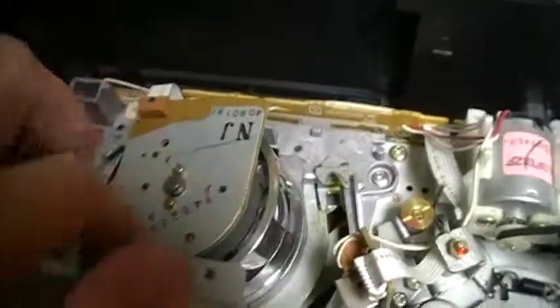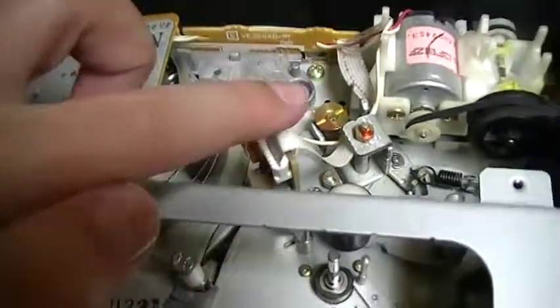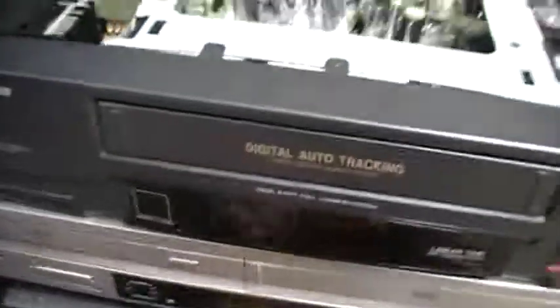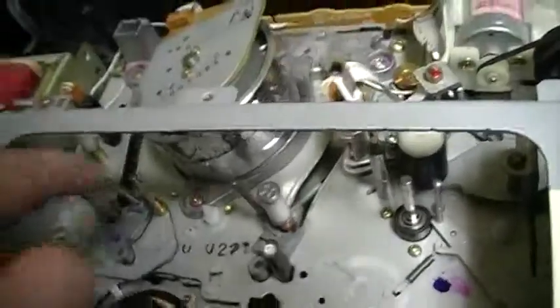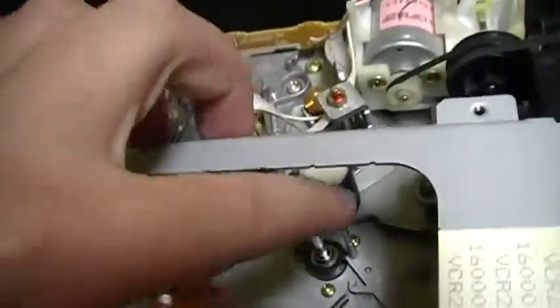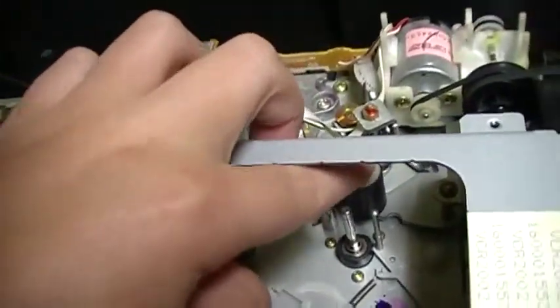So here, let's see the parts. Of course, there is the video head drum, the erase head, the audio tracking head. By the way, it's a mono VCR and there is no input on the front. So here we have the tape guides, the back tension arm, another arm, the capstan and the pinch roller.